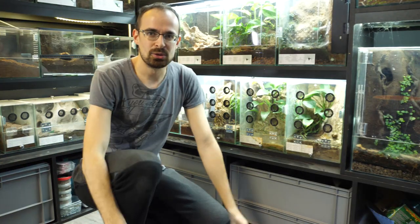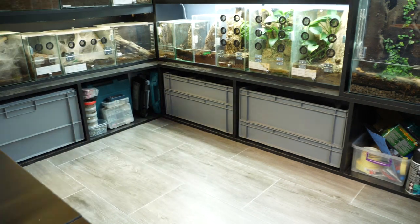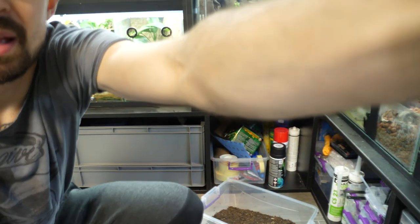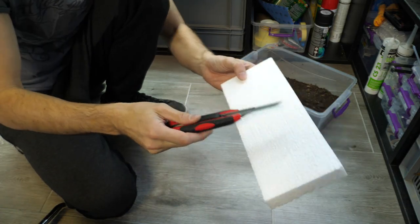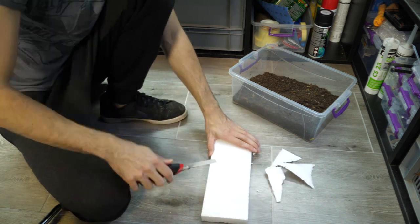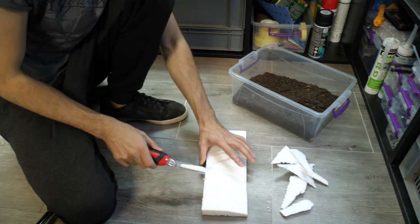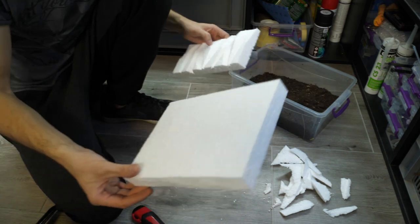Now I'll start carving the styrofoam for the terrestrial enclosure. I just randomly cut and make grooves — I lay the knife to guide me but I don't have any set plan, I just do this on the fly and it usually turns out alright. Check it out. I think we are done with that one, so now we need to carve the other one.